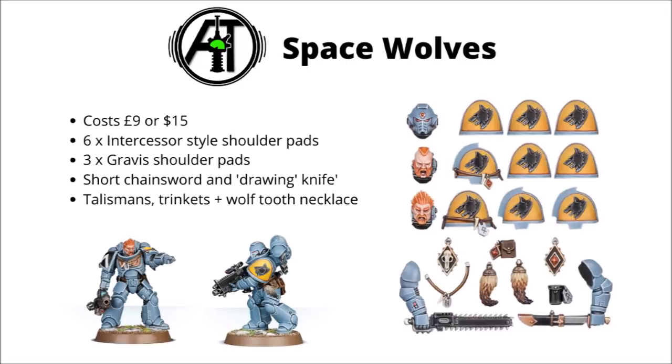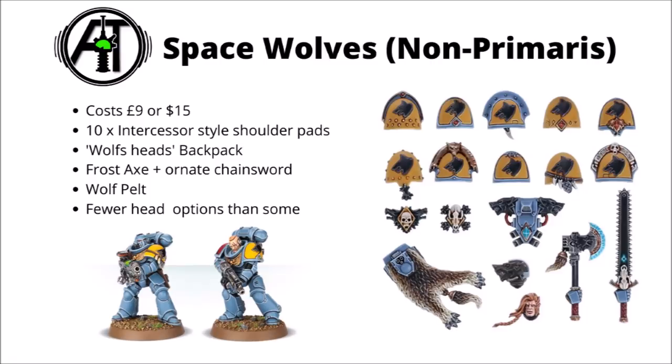Next we have the Space Wolves — their Primaris version gives you some sergeant options for a chainsword and one guy who's partially drawing a knife. I'm quite a fan of the heads for these guys; they look very Space Wolf with all their sideburns and facial hair. For further adornment they've got some wolf-tail talismans and a wolf-tooth necklace. I certainly feel there's a little bit more personality going on in this one than the Blood Angels or Dark Angels ones. On the non-Primaris side of things, as per standard you get the ten Intercessor style shoulder pads, a very classy backpack sporting some wolf heads, a murderous looking chainsword and frost axe, though probably my favourite bit on the frame is that wolf pelt which you can just add under the back of a Space Marine backpack. It's hard to imagine anything more Space Wolves than furs draped over your Space Marines.